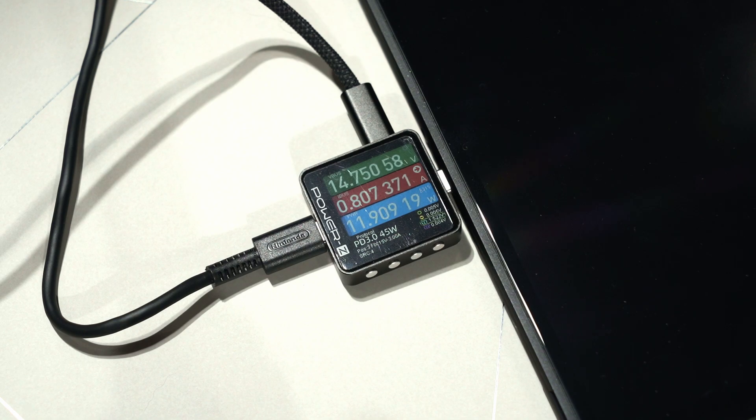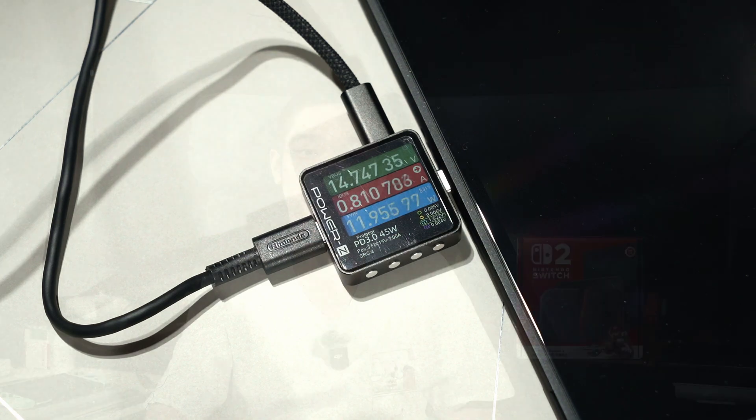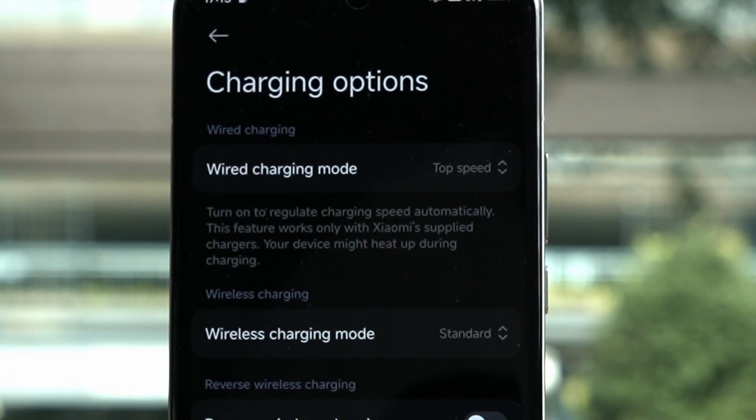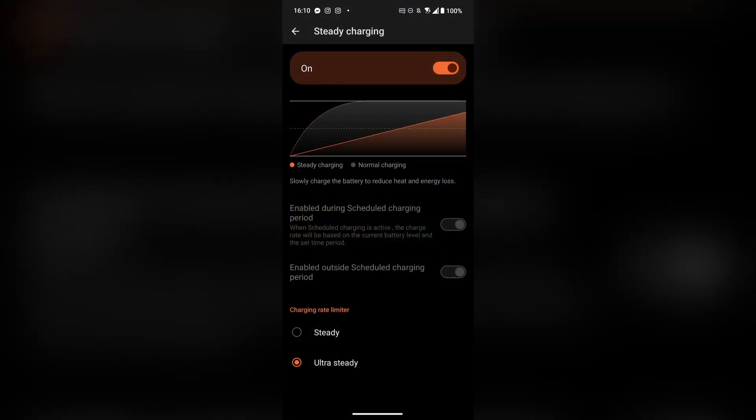Considering that the charger and the dock can output much higher wattages, the Switch 2 could have taken maybe 20 or even 30 watts to quickly charge the battery. But looking at what we have now, Nintendo is definitely playing it safe. Slow charging is definitely going to prolong the battery's lifespan, as slower charging will not produce as much heat. As we all know, heat is the ultimate enemy for lithium-ion batteries. It's also the same reason why so many phones show a warning whenever we try to enable fast charging, and some phones even recommend the option to disable fast charging entirely.